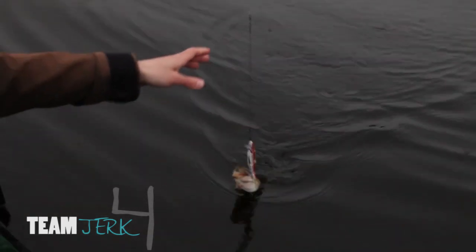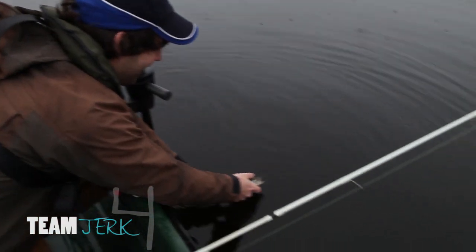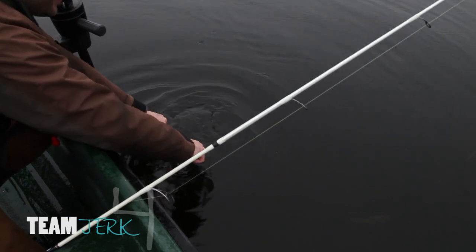With just a few minutes left it's four pike apiece, and Team Jerk have the bragging rights for the smallest pike caught on the biggest lure.